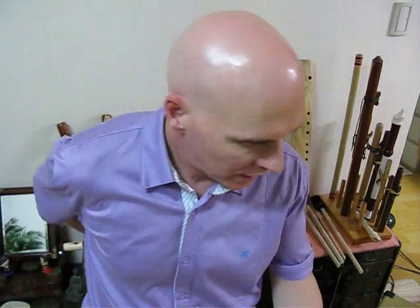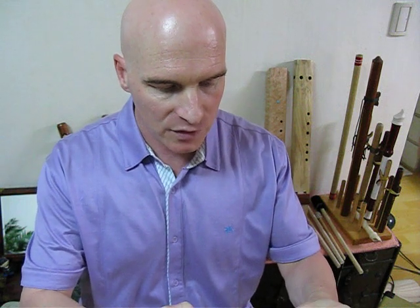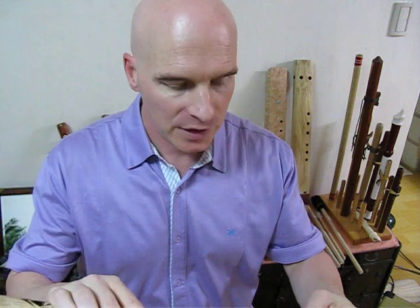Hello YouTubers, and especially Native American flute players. My name is Bruce over in Chuncheon, South Korea, also known as P.D. Ajushi. This time around we're going to do Greensleeves, also known as What Child Is This?